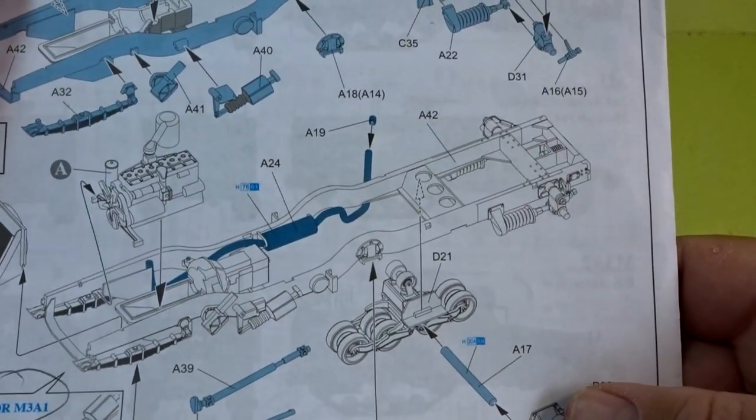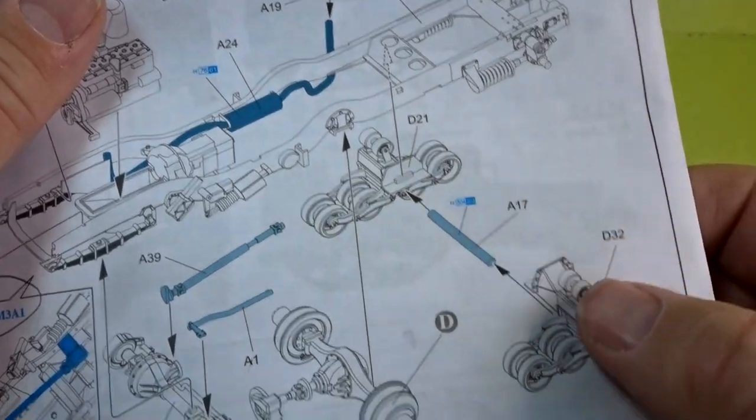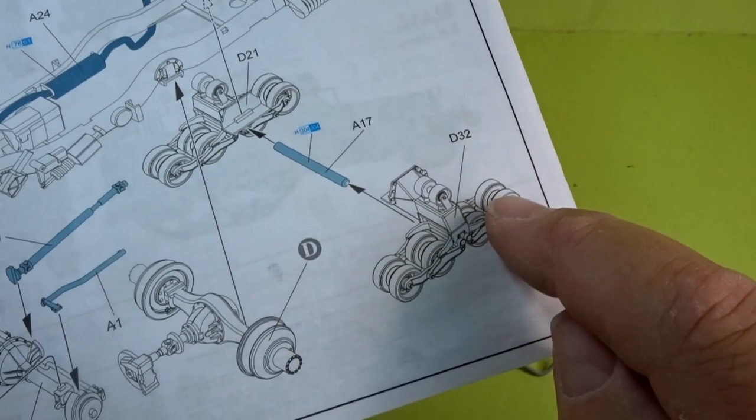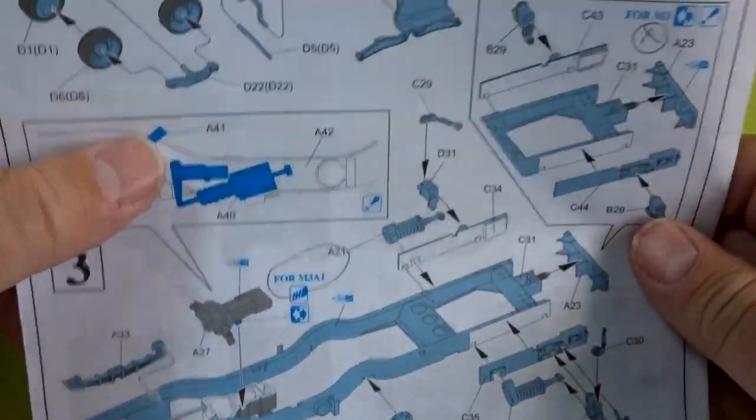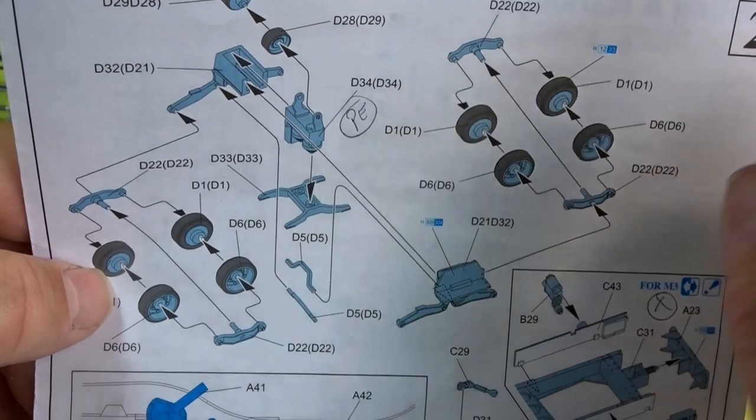The rear bogey axle needed a bit of trimming but no issues there. I'll be painting all the wheels off the model and I think there's plenty of give there for me to be able to put those back in later.